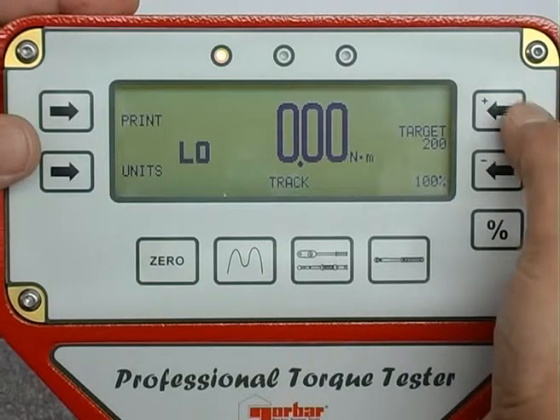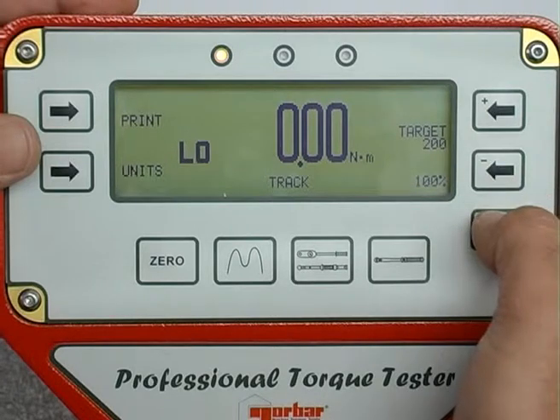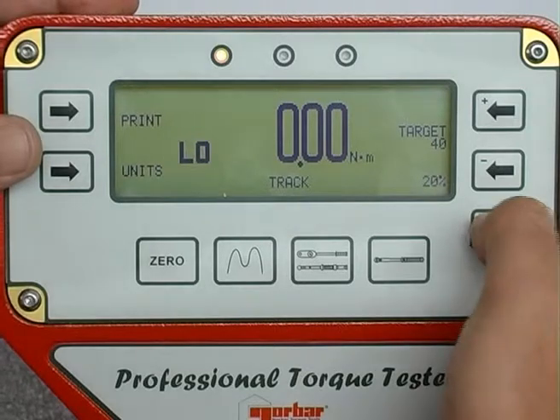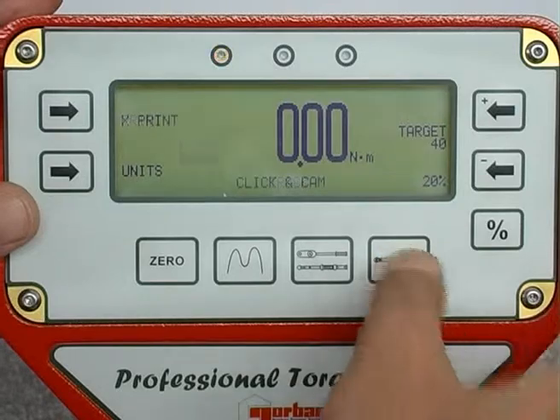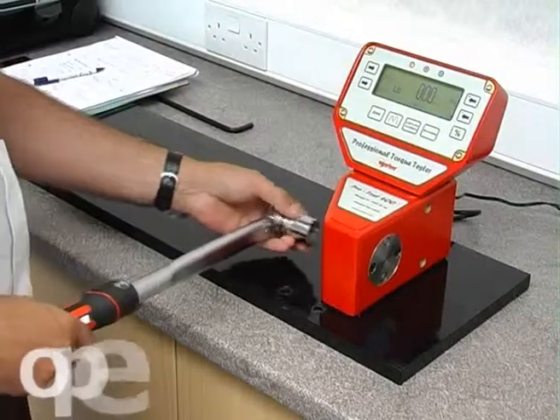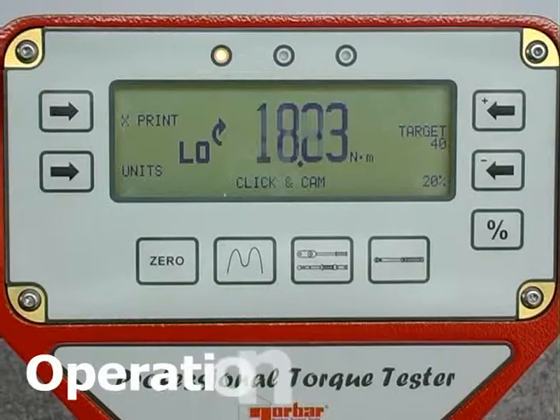If your target torque is set to 100% of the torque wrench capacity, the percentage button will automatically display the torque value for the 60% and 20% calibration increments as required by the standard. Apply the torque — the green light will indicate that the torque is within the limit defined by the ISO standard.